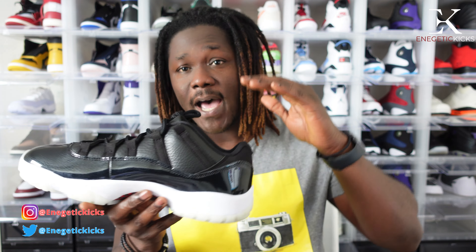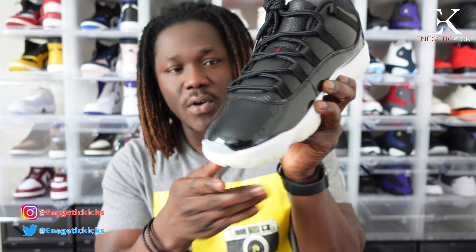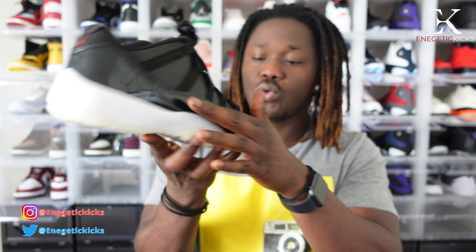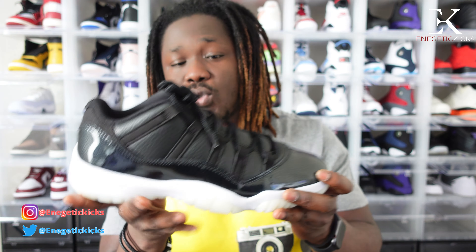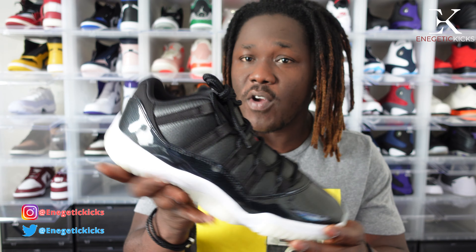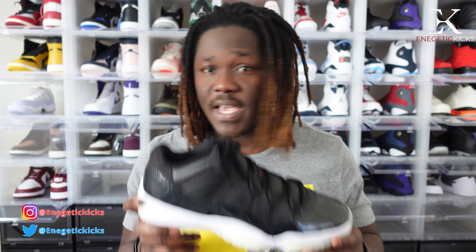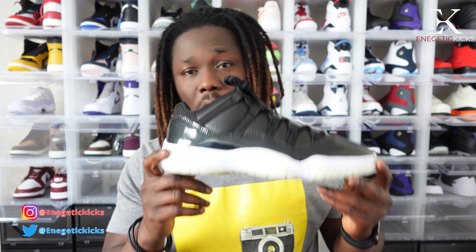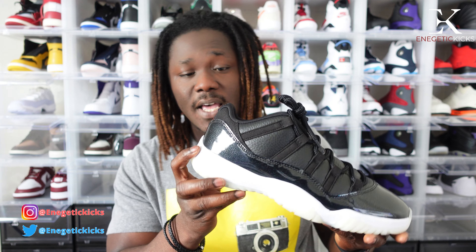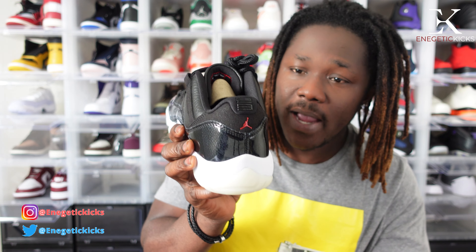Jordan Brand kind of made it resemble the OG high — I wish we could get the OG high, that would have been dope, but it is what it is. On the toe area we have our patent leather, very nice. Moving along the side, the patent leather fades all the way across the shoe. On top of the shoe we have that leather as well — very soft and nice overall. When you move it to the other side we have our 23 in the back.